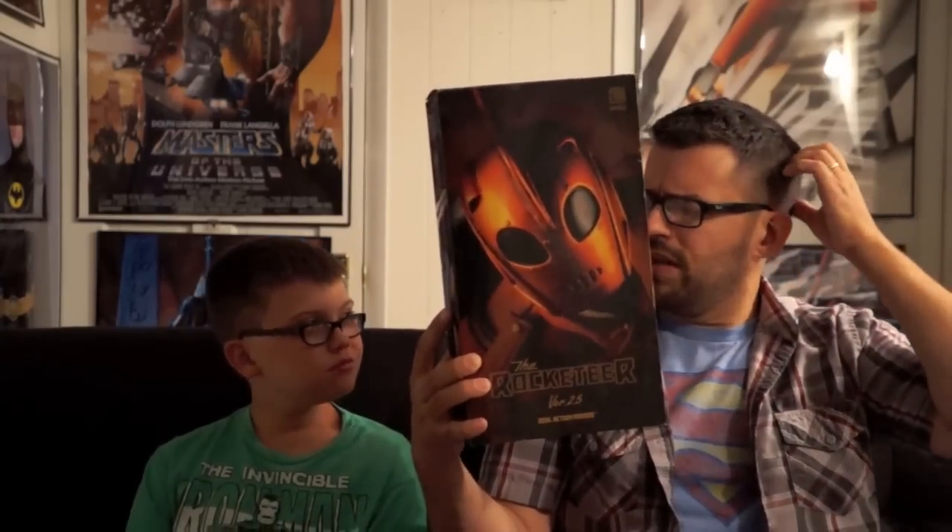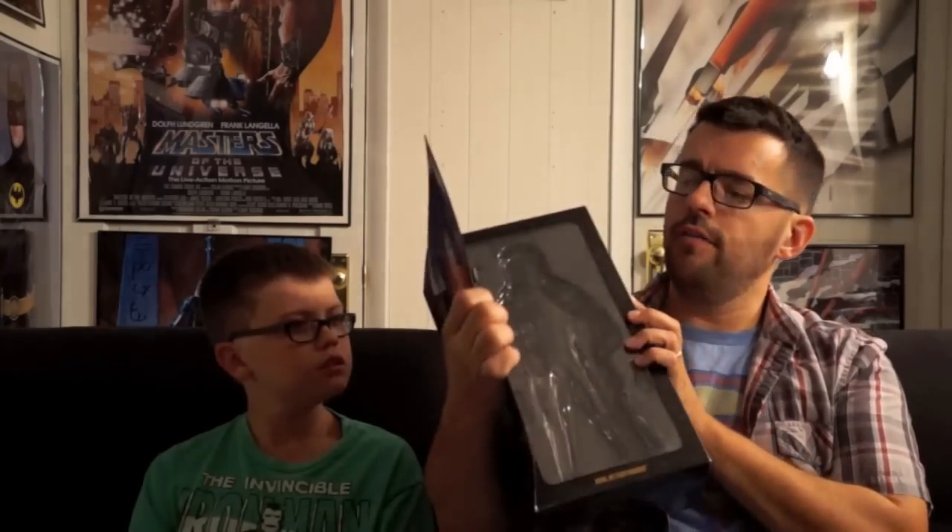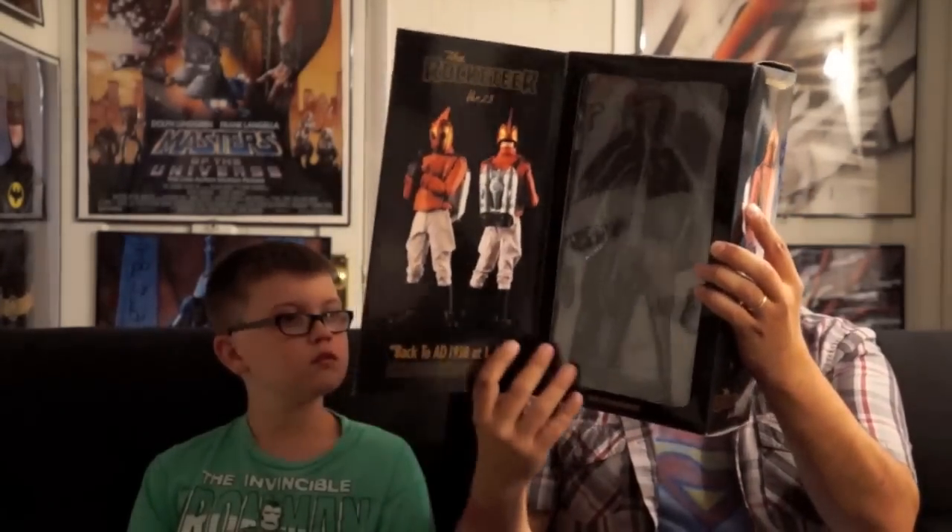Here's the box — again this is the Rocketeer version 2.5. If I'm not mistaken, this was the last version that Medicom did. They did three versions of the Rocketeer in all. Version 1 had a darker brown jacket. The second version had this lighter brown that we're going to look at, but it had bigger buttons that weren't really film accurate. This version 2.5 made the buttons more film accurate, so this is the best out of them. I've only ever owned version 2 and the 2.5 — I never got version 1, and I always kicked myself because it had a really nice painted box. Eventually I sold my version 2 to get a 2.5 because I was more impressed with it.